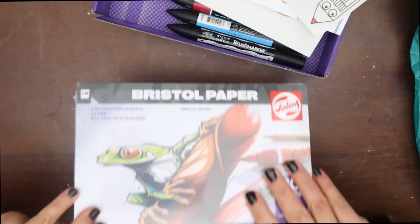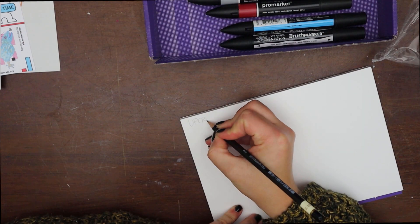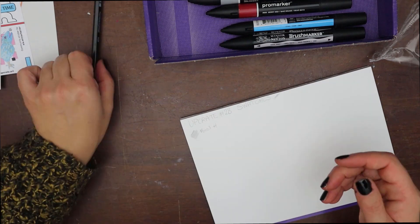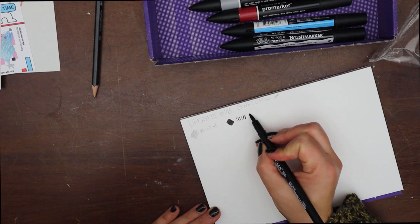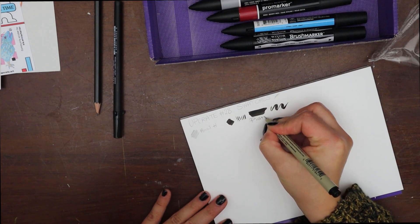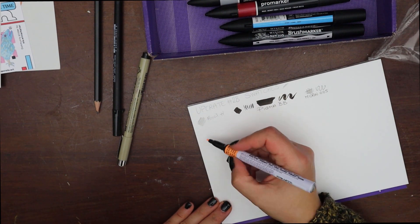And now for the swatches, let's talk a bit more about the supplies. The Talents paper pad is a smooth 240 grams size A5 Bristol paper that is quite versatile. I think it could be really nice for using with ink, as well as pencils, coloured pencils, and obviously with any kind of markers. The pencil — not much to say there, just that it's a good pencil to pair with markers.